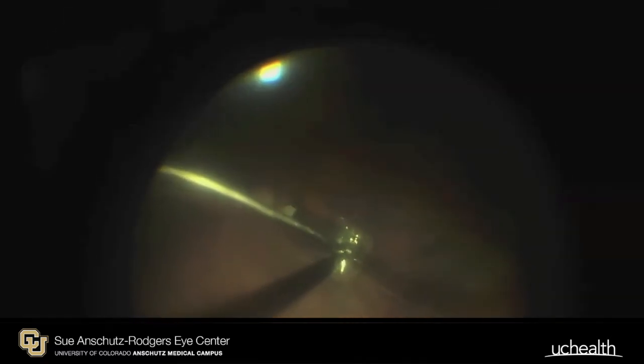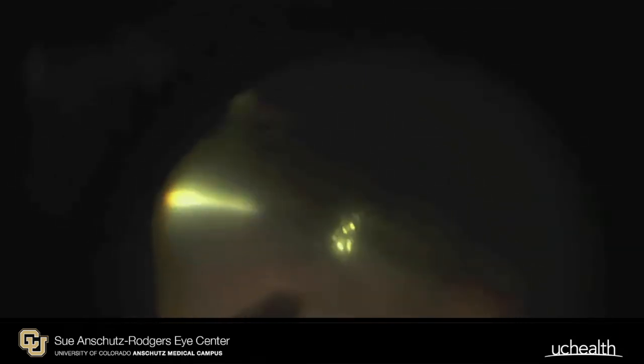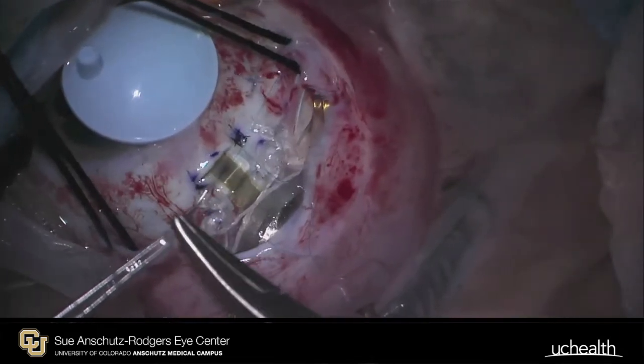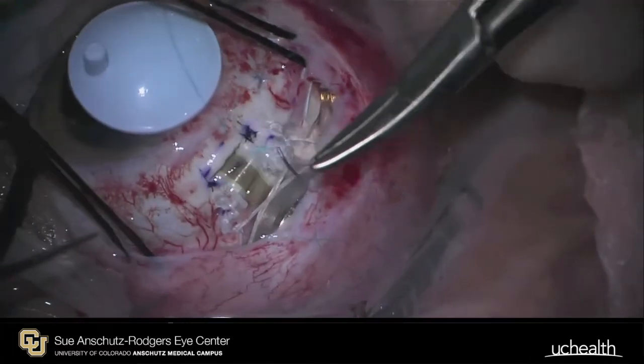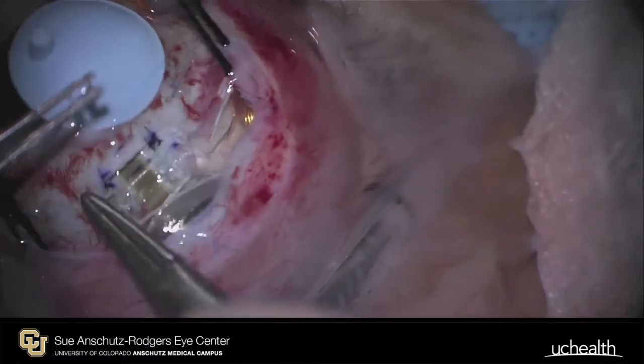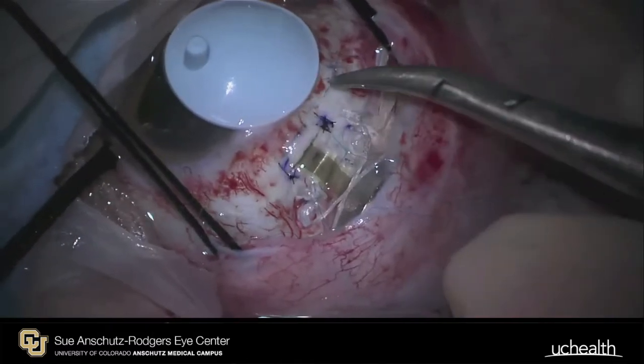The tack cannot be repositioned after this maneuver. The insertion tool is carefully removed from the tack. Finally, the sclerotomy wound must be rendered watertight. In this case, this is achieved using prolene suture passed in a purse-string fashion through sclera and around the cable.